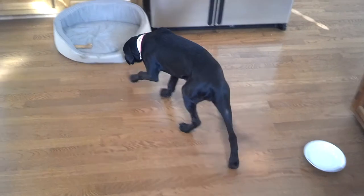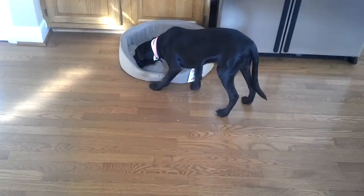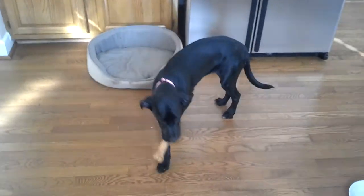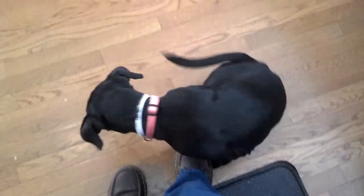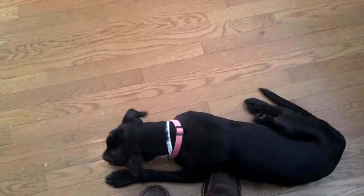Me and Hunter are going to be hanging out over the next week or so and we're going to begin her basic obedience training. As you can see, it's coming along real nice. She's being a good girl. Good girl.